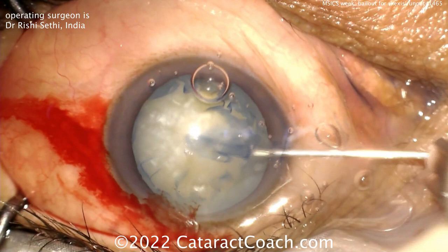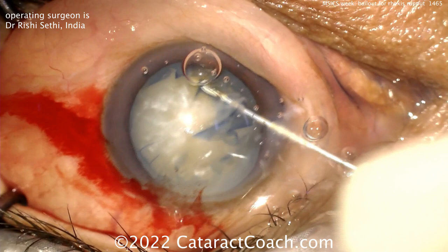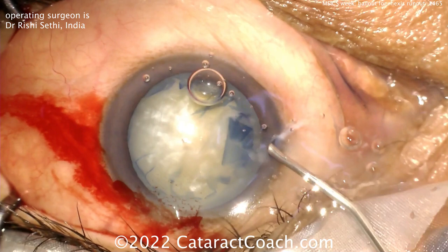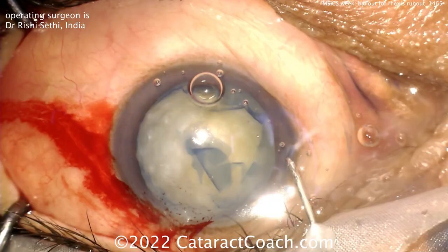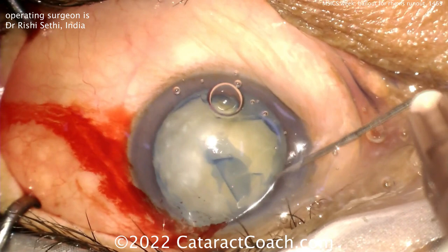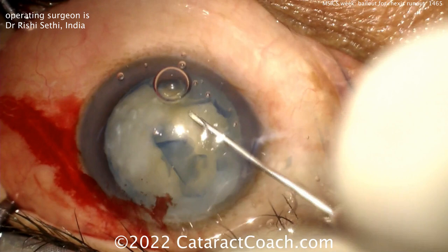With the can opener, you really have to take your time and get all the way around to split it open. Remember, even in the early days of phaco, the can opener capsulotomy was the common method — there was the Christmas tree capsulotomy and all these old techniques that predate me by many years. I learned the can opener at the beginning of my residency, probably 25 years ago.